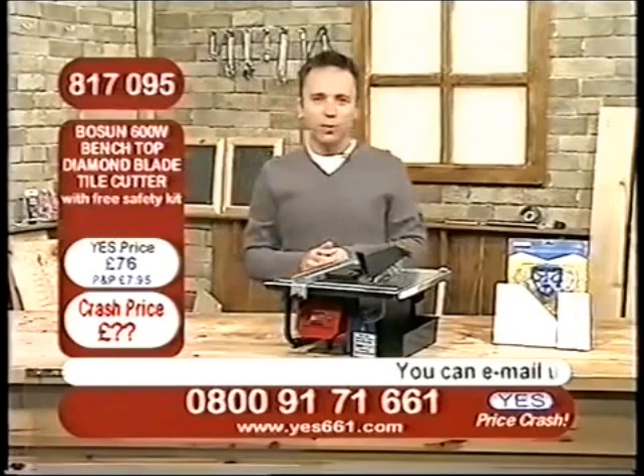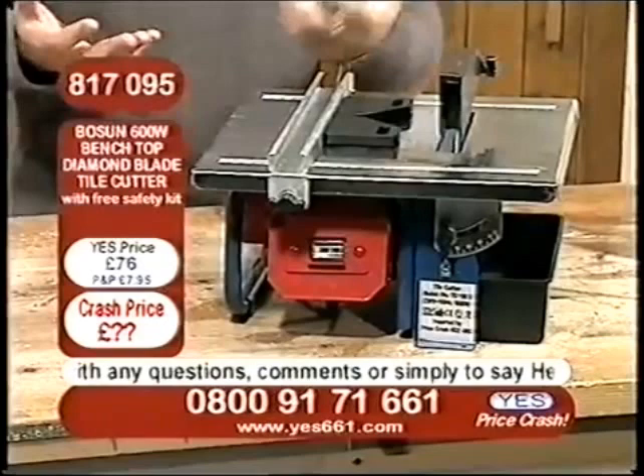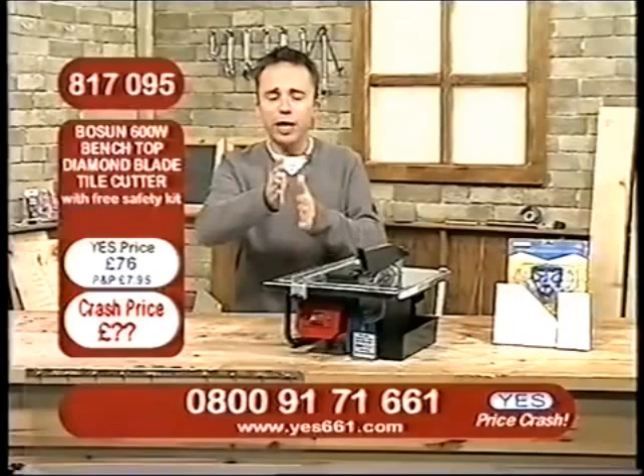This is absolutely fantastic, because what we've got here is your benchtop tile cutter with that diamond blade. You know straight away, when you say something has a diamond blade, there is nothing tougher. And rather than actually cutting through the tile — as you'd imagine something would rip through and shatter and splinter it — what the diamond-coated blade actually does is grind it so quickly, it simply grinds it away, so you get a nice smooth, even finish every single time.